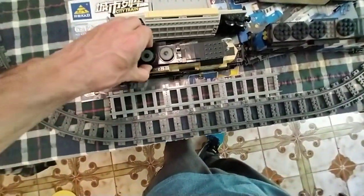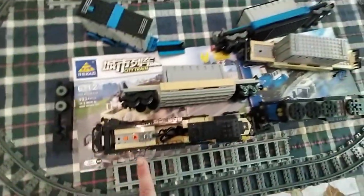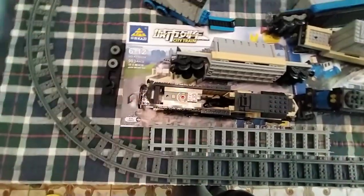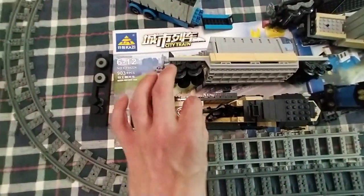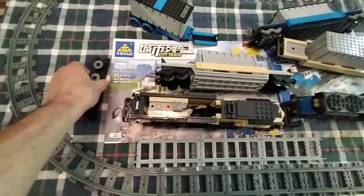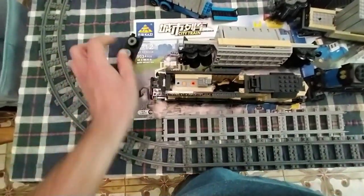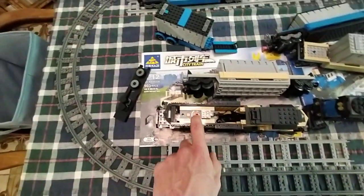I'll show you where the battery is — pull that off from the top here. There's the battery, and I'm using the standard one right now, but I can upgrade this with the new lithium-ion Bluetooth one with the other parts from AliExpress in the future, and have a remote on it and stuff. That's the plan, because this requires five triple-A batteries and you've got to pull it out when it goes flat.